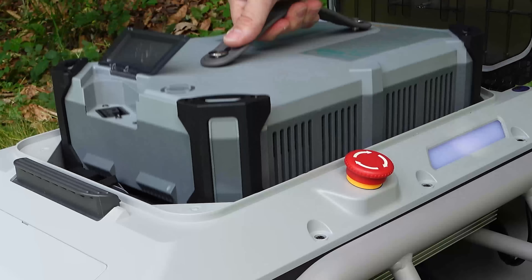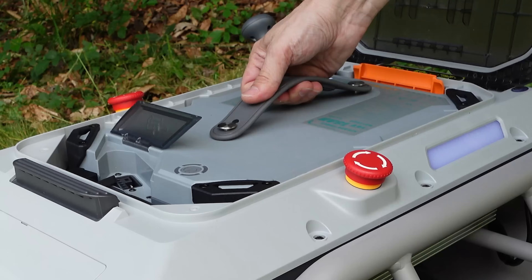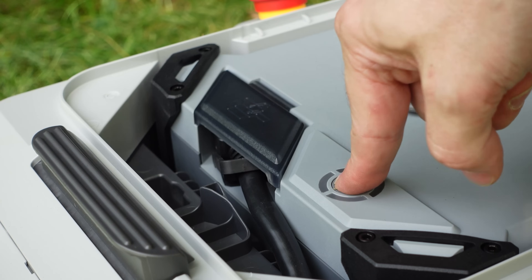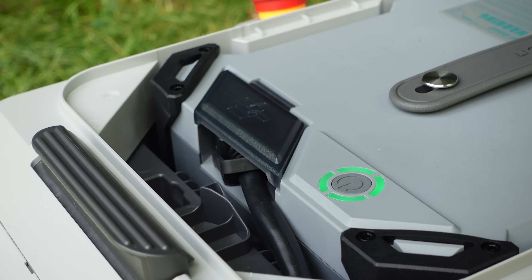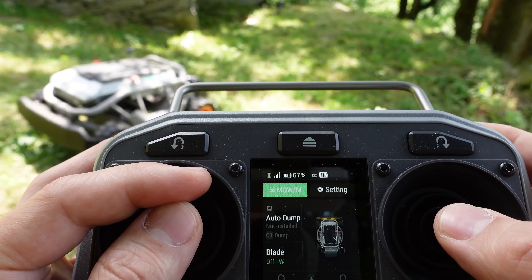With the 18 amp-hour battery, run time is up to 2.2 hours depending on the load. Everything is controlled via this remote, including blade speed and cruise mode.